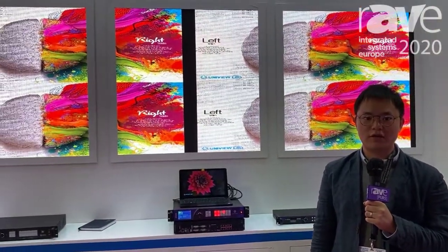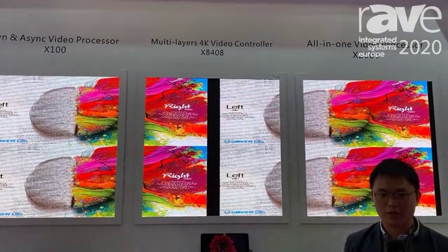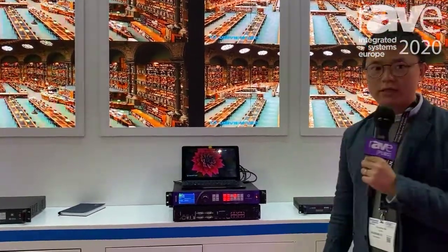Hi, this is Hugh from Linsen. Welcome to Wizards at ISE. Today I want to introduce our latest product, the multi-layered video processor S840A.